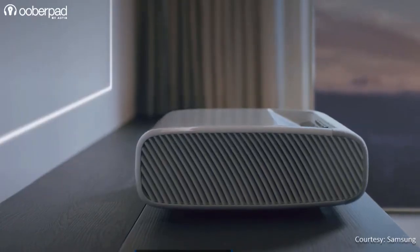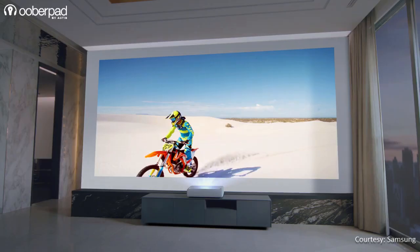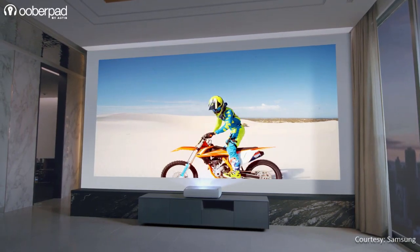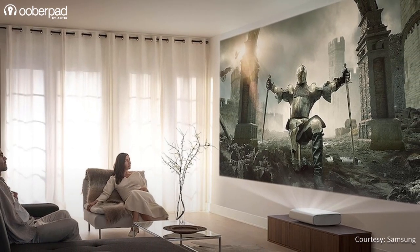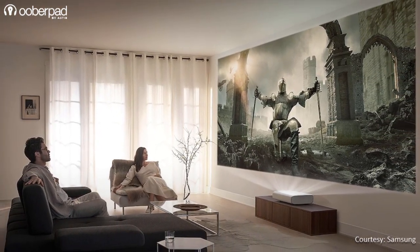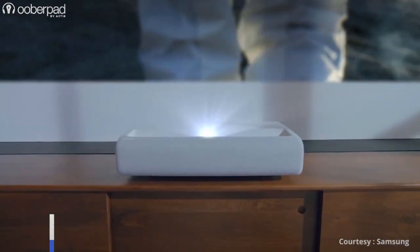The Samsung Premiere LSP90 also integrates the UHD Alliance's Filmmaker Mode. This mode disables all post processing and preserves the correct aspect ratios, colors and frame rates to display the content precisely as it was intended by the filmmaker.